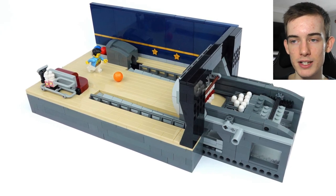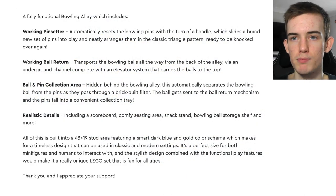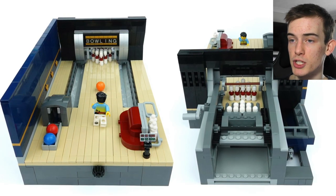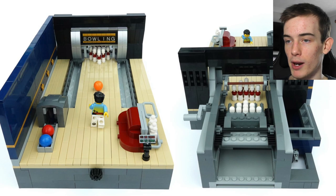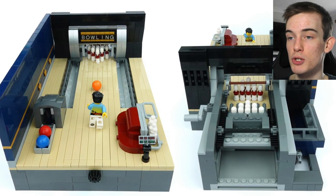If we take a look at the designer's description of the set, he talks a bit about what functions this build has. It says: there's a fully functional bowling alley which includes a working pin setter — it automatically resets the bowling pins with the turn of a handle, which slides a brand new set of pins into play and neatly arranges them in the classic triangle pattern, ready to be knocked over again.